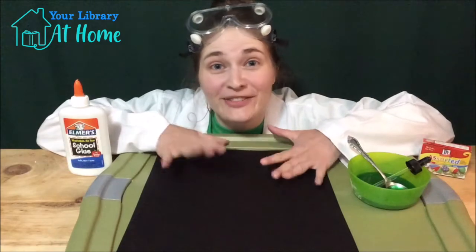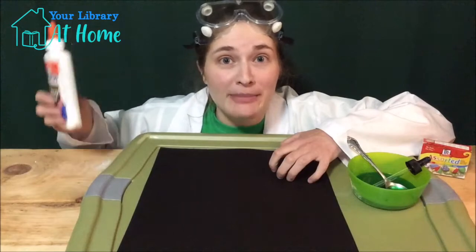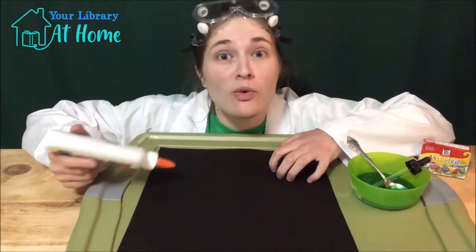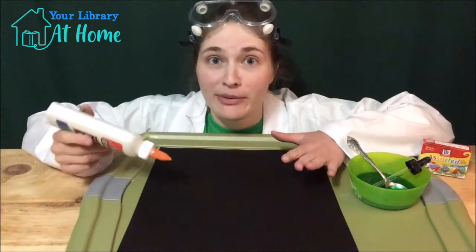The first thing we're going to do is draw a firework on our piece of paper. Grab your glue and draw a firework, or you can draw a firework with pencil first and then trace it with the glue — whatever works best for you.